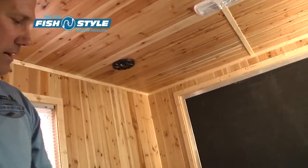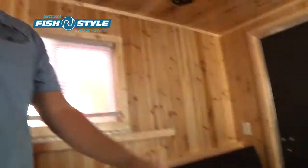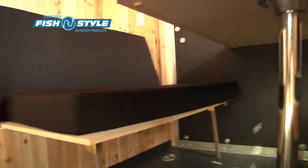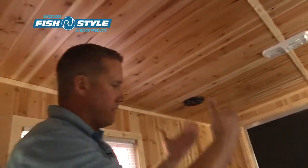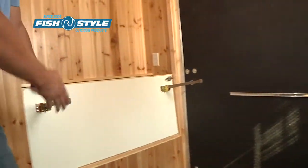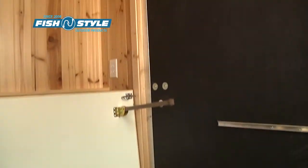Back here is the dinette. This also drops down into a double bed — it's 46 inches deep. The table pulls out, sets down on these two benches right here, and makes your bed. The table does lift out of here, and then the benches flip up. As you can see, everything is flush right down the side from the wheel well all the way back to the ramp door.